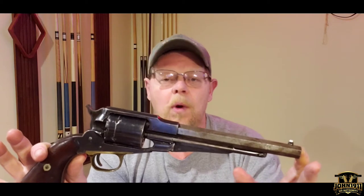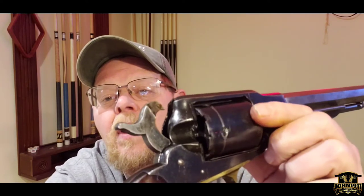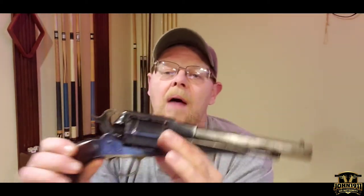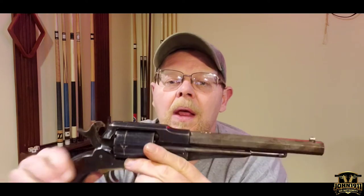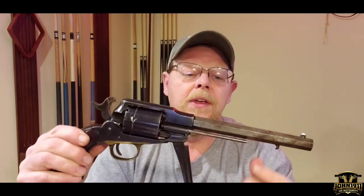Later on after 1868, a lot of these guns were converted to 46 rimfire. This is an example of a 46 rimfire conversion. If you notice right there, the frame has been cut out to accept the cartridge. Also the cylinder was replaced — the original 1858s had a six shot cylinder, but because of the 46 rimfire cartridge being larger, they milled out new cylinders that only hold five shots. So this is a five shot cylinder.